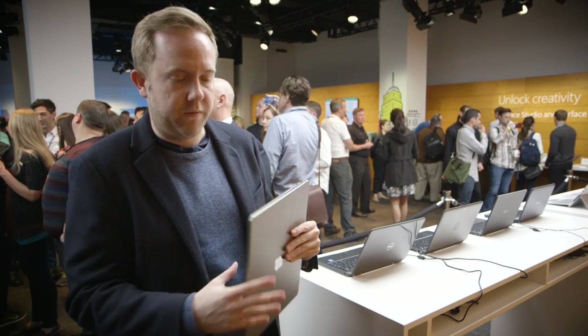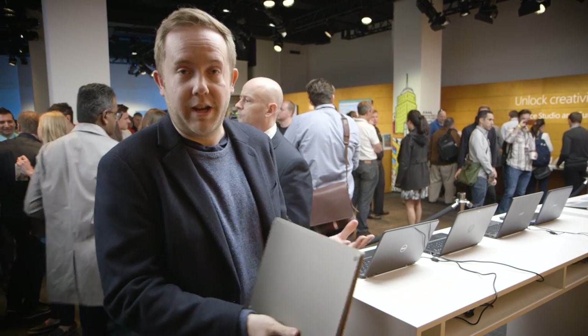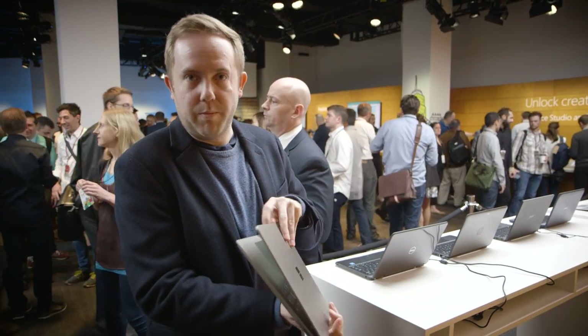I think that's probably the only disappointing thing from this. Holding it in my hand, it just feels great — it feels like the Surface laptop that I've kind of always wanted Microsoft to do.